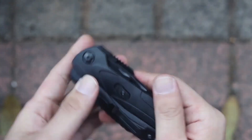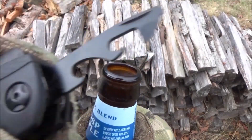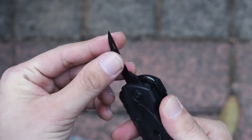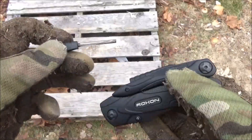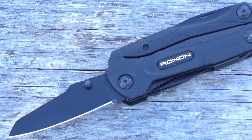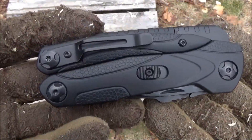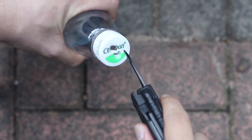Fourteen functions in one include saw, flat screwdriver, Phillips screwdriver, needle-nose pliers, knife, can opener, bottle opener, regular pliers, wire cutters, flint stone, whistle, awl, reamer, and scraper. The handle is made of nylon and fiber plastic — it's lightweight and compact, feels good in the grip, and all the tools lock nicely into place. The quick access to the knife features a good-size blade that came really sharp, so no additional work was required. The plier body has a black coating with strong oxidation resistance and a high-end appearance.